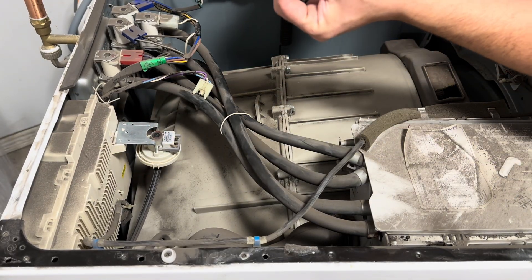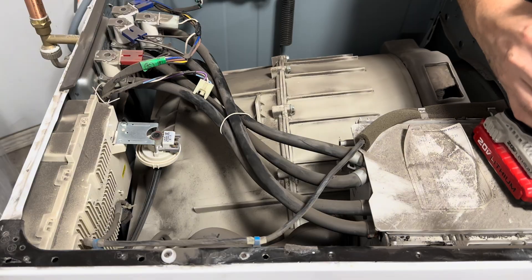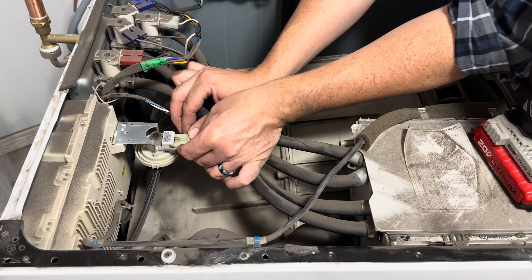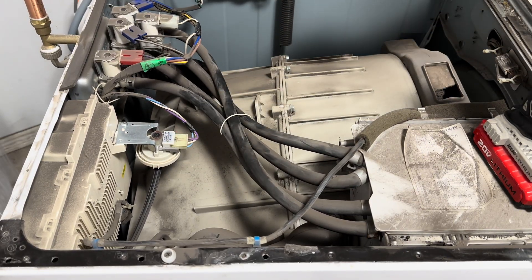Twist it until you're in line. Put your Phillips head screw back into place, just hand tight. Take the wiring harness and put it back in. Give it a nice light tug to make sure that it's seated properly.